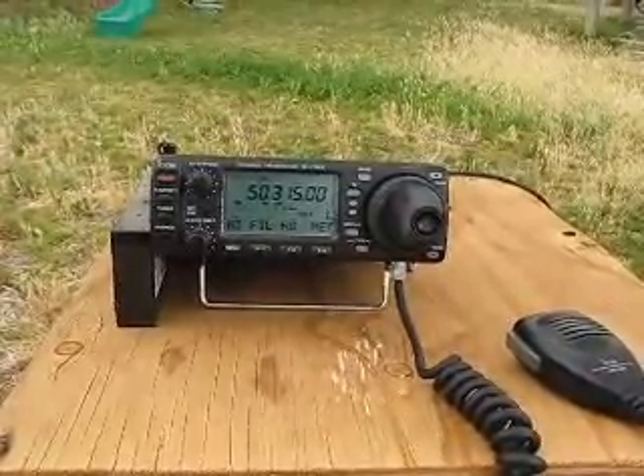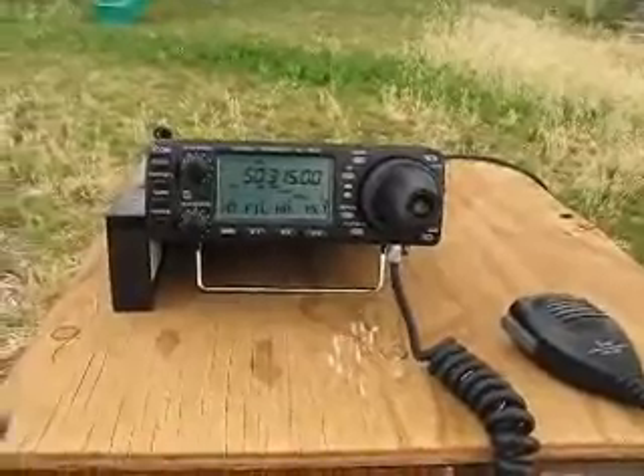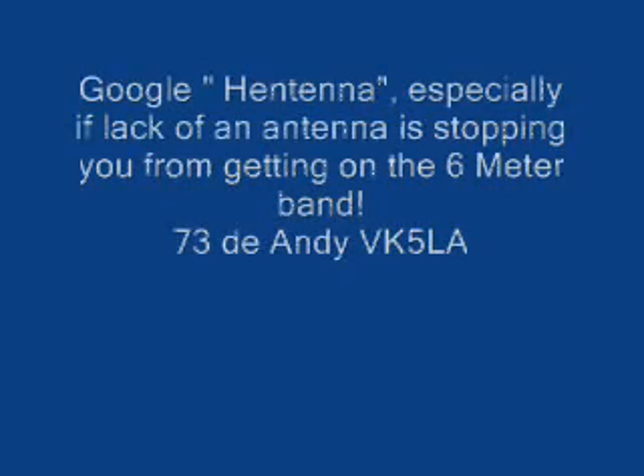No signal strength on the bar graph, but perfectly audible. I'm very impressed with this.